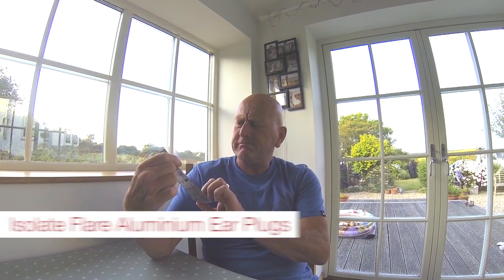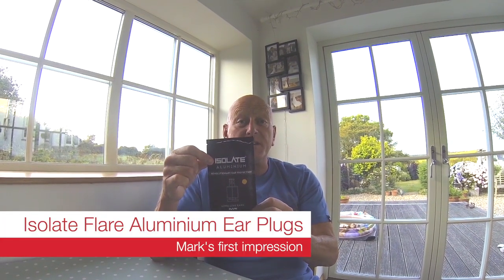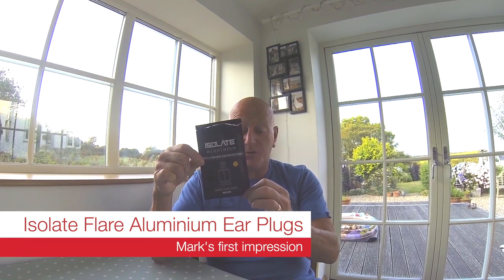Hiya! Guess what I'm going to talk about today? I'm going to talk about these things which are flare aluminium earpieces or earplugs, ear defenders, whatever you want to call them.